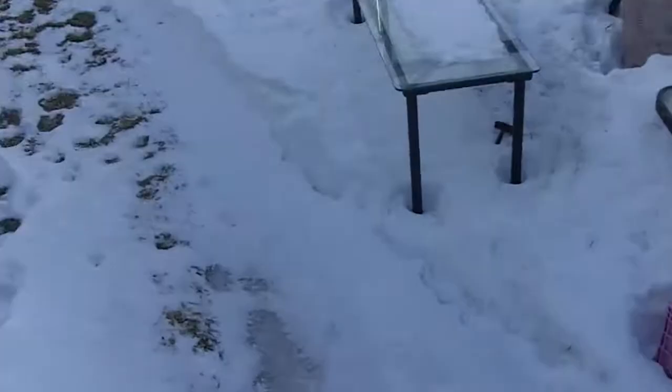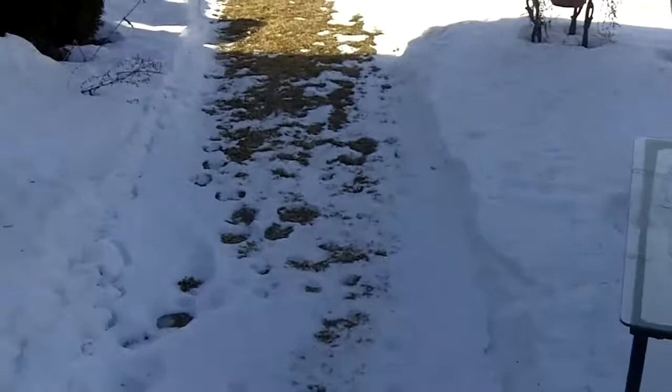It's minus 1 degree Celsius today — that's about 29 degrees Fahrenheit. And I guess we'll do a little cold start video of my car since it hasn't been running for a week or two.